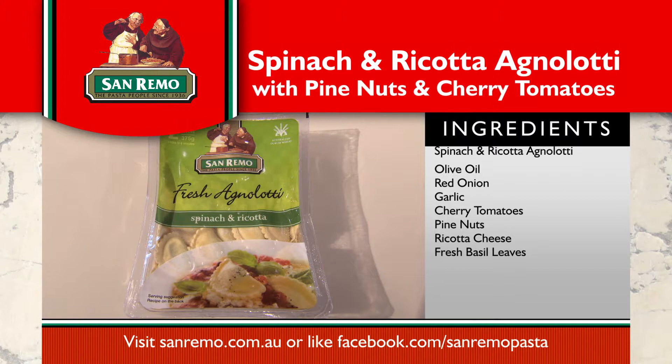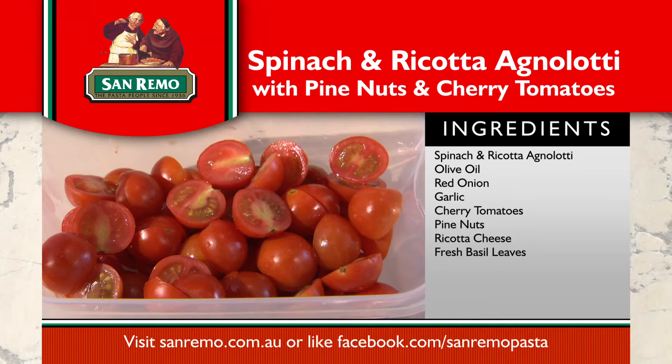The ingredients are spinach and ricotta agnolotti, olive oil, red onion, garlic, cherry tomatoes, pine nuts, ricotta cheese, and fresh basil leaves.